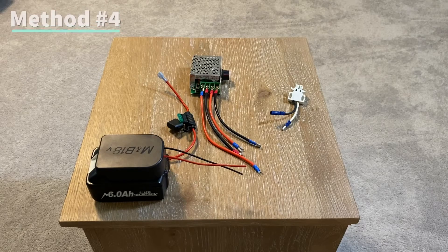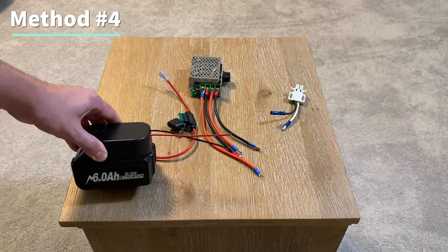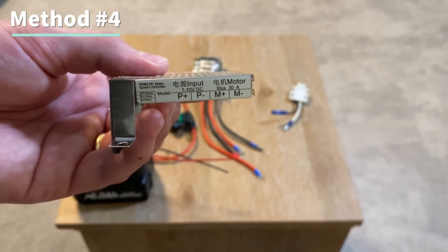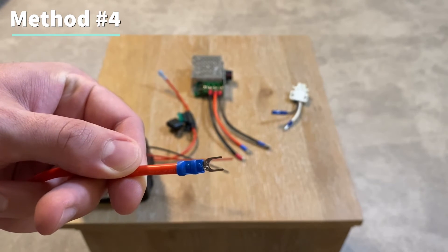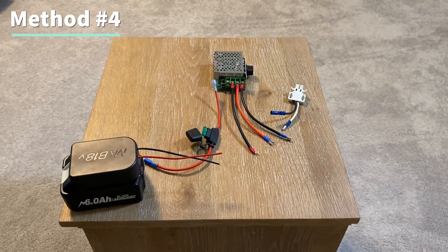Method number four builds on methods two and three by adding a pulse width modulation unit, or a speed control unit, to control how fast the car can go. If your battery has the internal low voltage cutoff protection then the setup is pretty easy. You'll connect the battery's positive and negative to the input P positive and P negative slots and connect it to the speed control unit with the spade connectors. Remember you'll still need to add the fuse before it gets to the speed control unit.